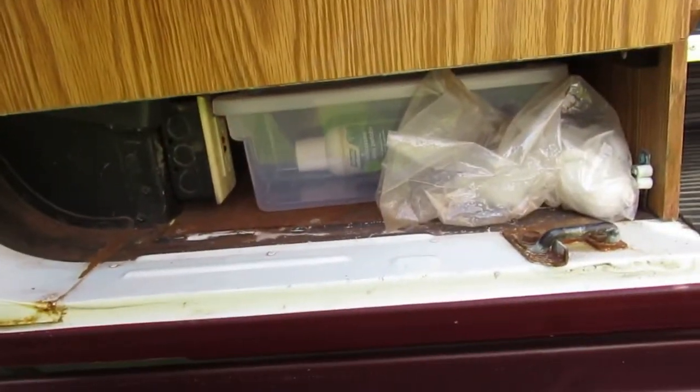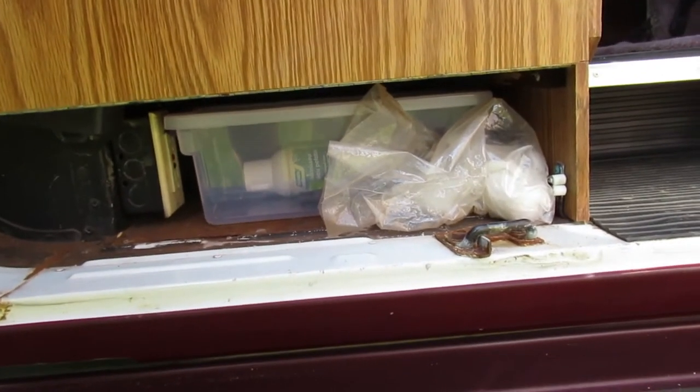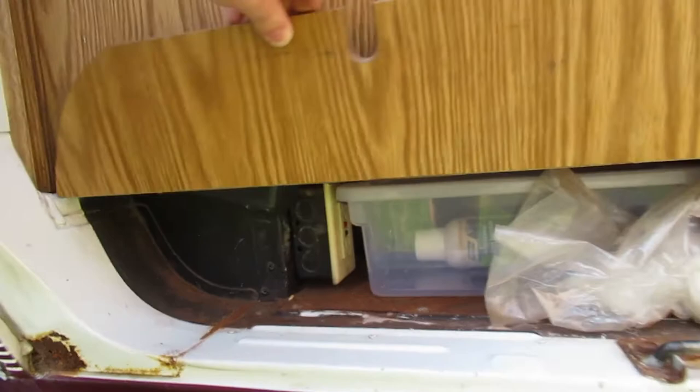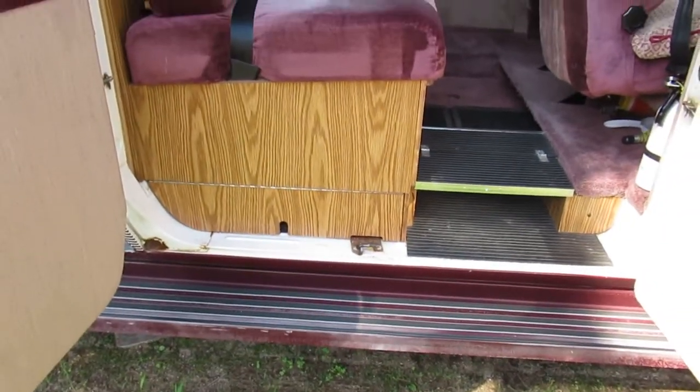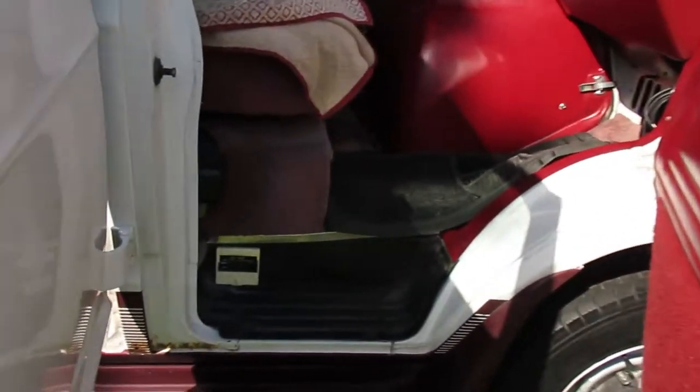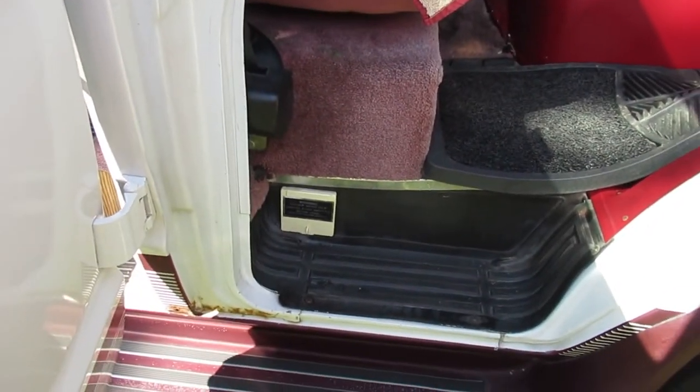Under here we have a little place where we store the chlorine that we put in the tank. There's a GFI receptacle in here as well. I've replaced all of the other receptacles with GFIs because that's the modern way of doing it. You fill the water for the tank in there.